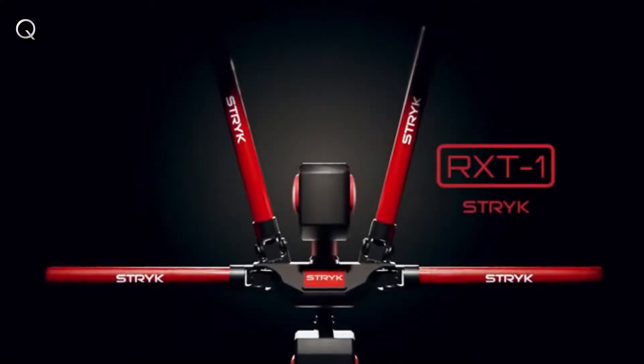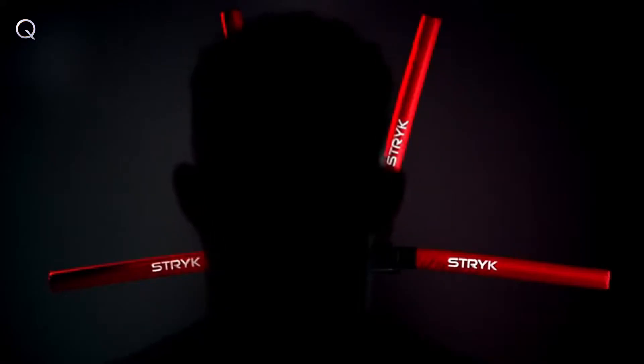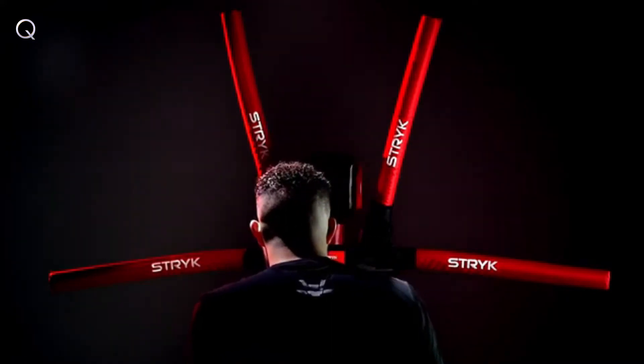Strike presents the RX-T1, the world's first sparring robot. Designed to strike back in real time, the RX-T1 is an interactive training coach.